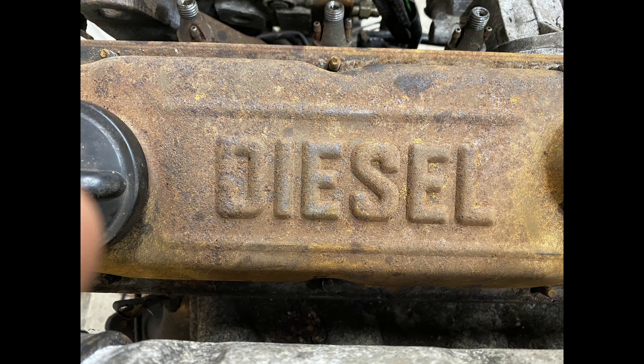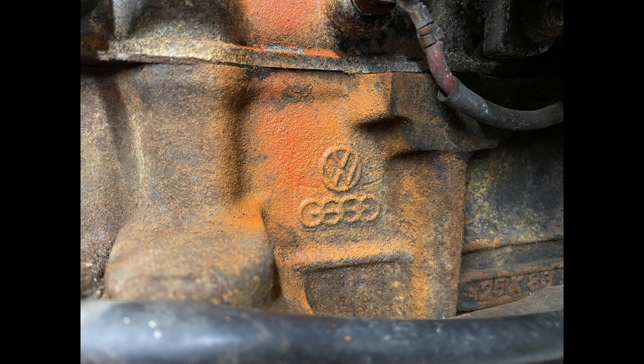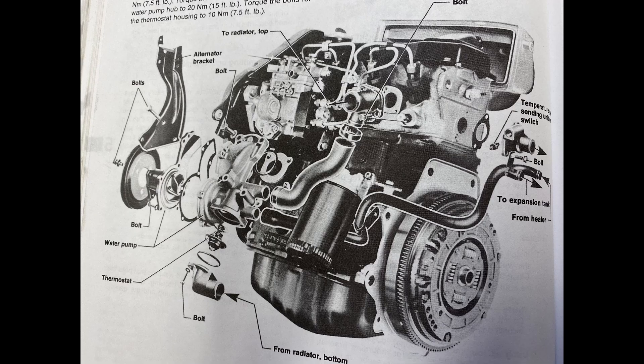The most interesting thing about this Volvo engine is that it's actually a Volkswagen engine. It was used mostly in commercial powertrain Volkswagen European vehicles. You can think of this D24 as the six-cylinder larger brother to the very popular Volkswagen 1.6D four-cylinder. The D24 uses the same valves, pistons, connecting rods, injectors, and the same overall design as the 1.6.